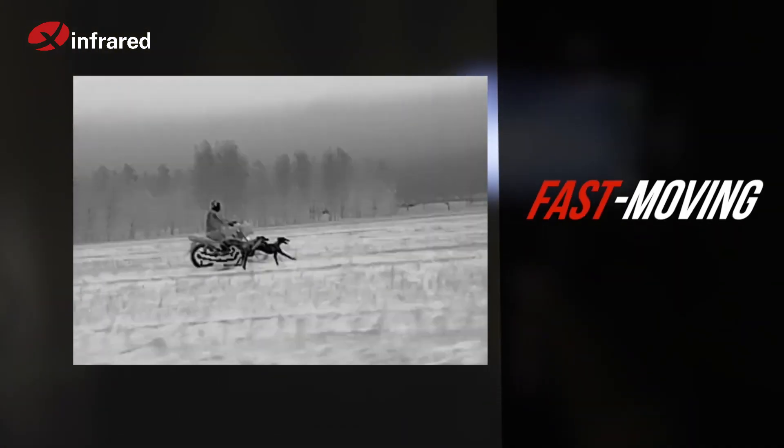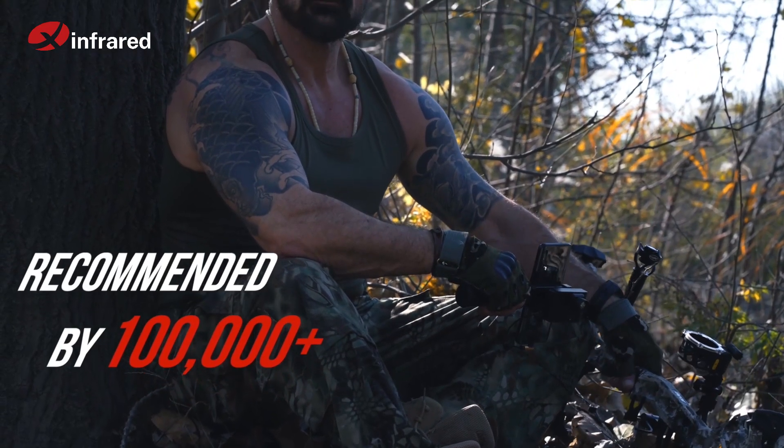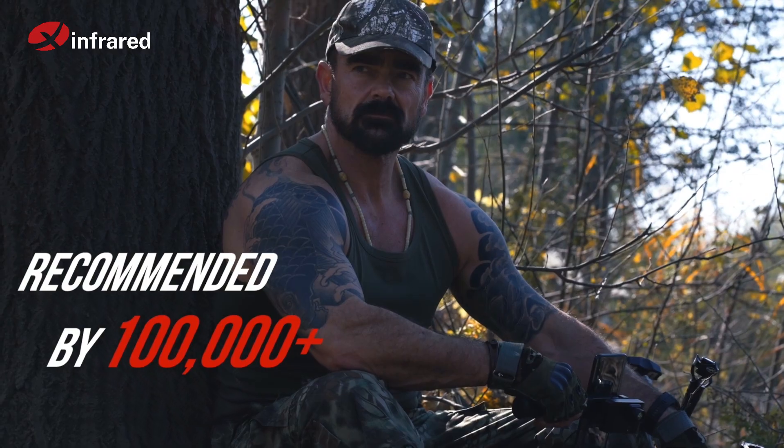Make your search and track easier, even in a fast-moving car. T2 Pro is a perfect companion, recommended by more than 100,000 hunters and outdoor explorers.